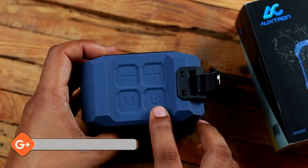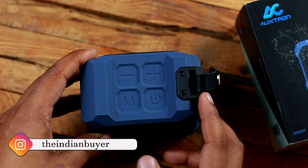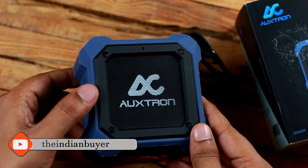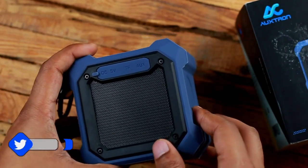All of the controls are located on the top of the speaker — you have buttons for power, volume, and a multi-function mode button. There is a microphone at the front, which also means there is a speakerphone that allows you to take calls. However, the speakerphone isn't particularly sensitive and you will have to speak up.